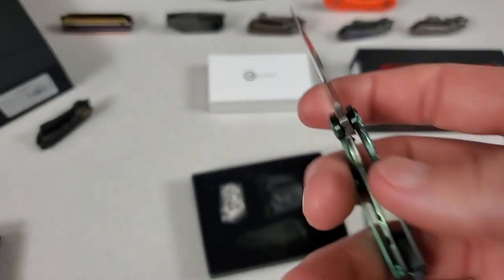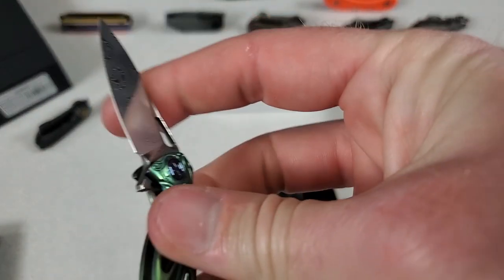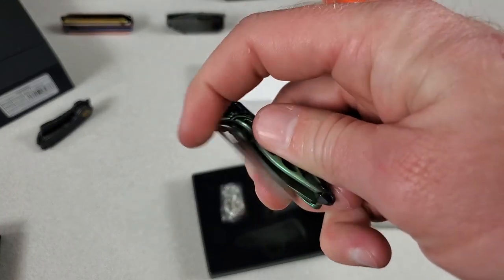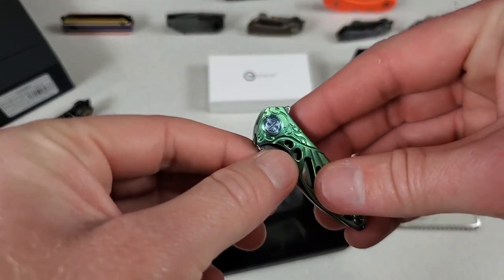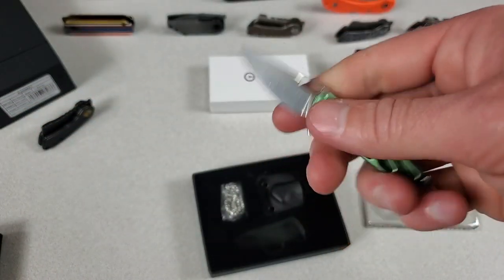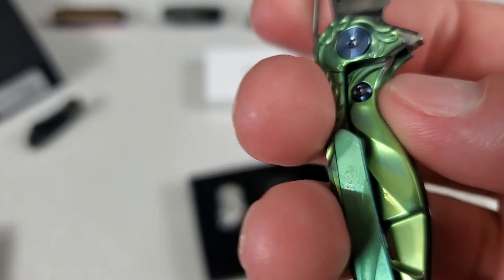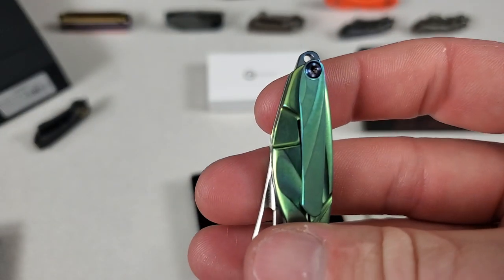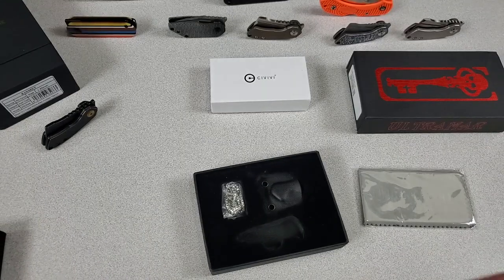Not just Damascus — Damasteel. Fancy stuff. It is insanely easy to fail this flip; that detent is so weak. But you can flip it, it's a functional flipper. It even has a lock bar insert and an over travel stop and a pocket clip. I don't know who on earth is going to use a pocket clip on this teeny little knife.